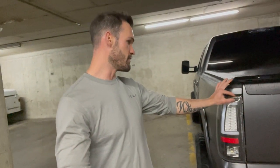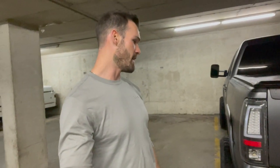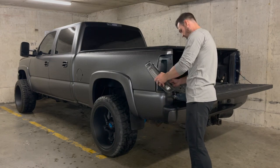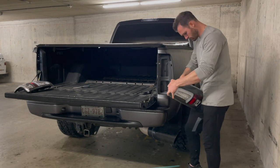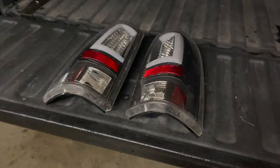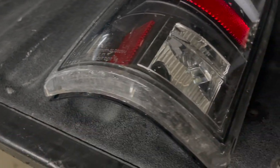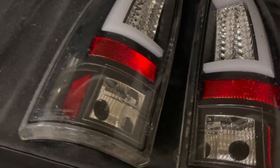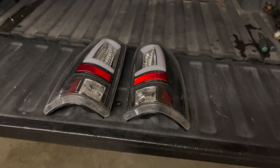I want everything to just be nice and color matched and flow together really nicely. Also on these taillights there's a little strip that goes around the outside and you can just see all the built-up dirt that gets in there, so it really doesn't look clean. Today we're going to be taking care of all that. I want to add a layer of vinyl to the outside so it flows onto the truck much nicer, and without the chrome housings everything color matched is going to look so much better. Let's head upstairs and start the teardown.